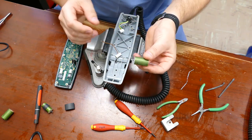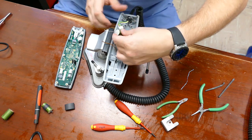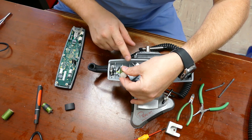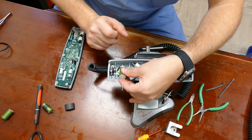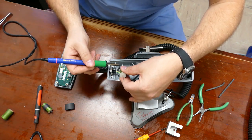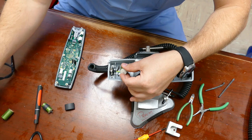Take the capacitor and hold it with one hand while soldering it with the other. I'm going to make sure that the curly Q exit of the capacitor is directly in line with the wire, and now I'm going to solder them together.